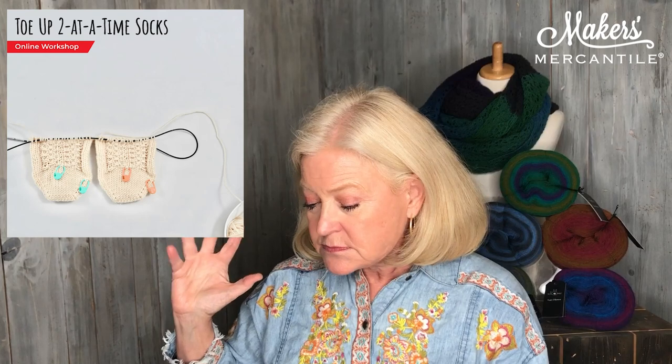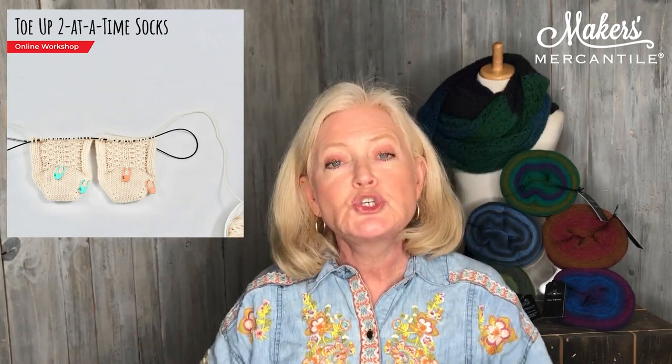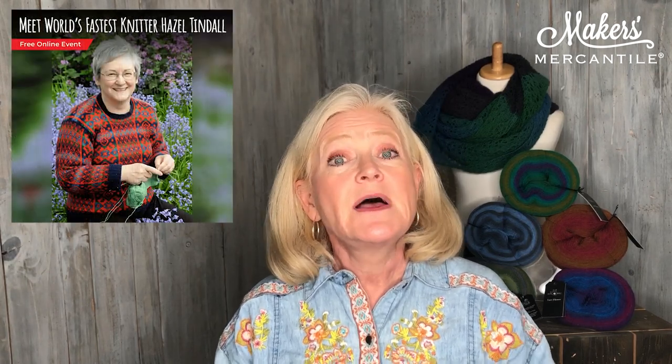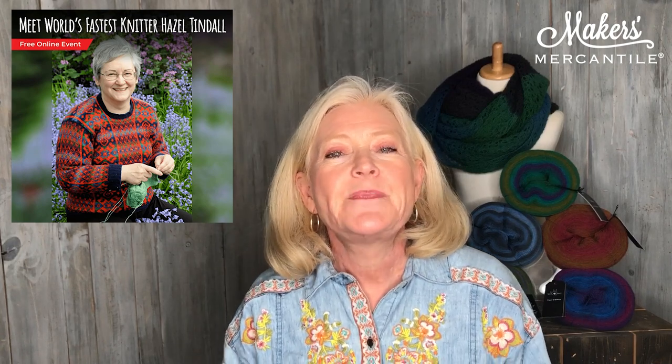We also have a few Zoom events listed. On Friday, we have Faina Goberstein's class — the first part of the class, which is knitting two socks at a time toe up. And then on Saturday, we have one of our free Zoom events, listed down below. Remember, on all free events, although you don't have to pay, you do have to register for them.